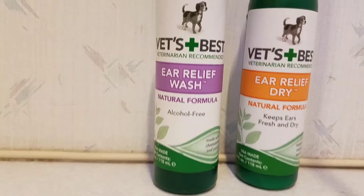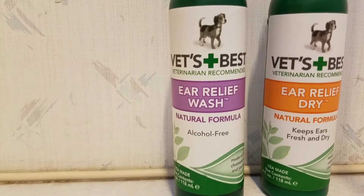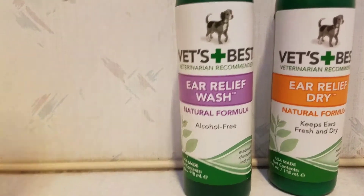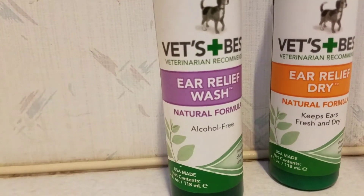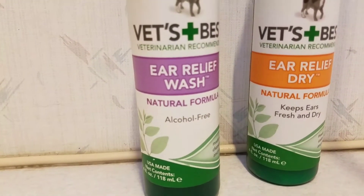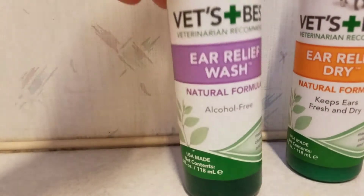This product is also wonderful — the Ear Relief Wash. Every time I bathe my dogs or they're swimming, I take the opportunity to throw some of this in there to clean the ears out. Then I usually wait until the next day before I put the Ear Relief Dry in, so that the wash can drain out as much as possible.